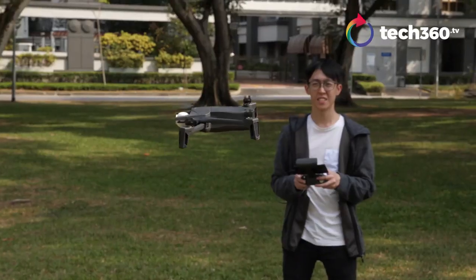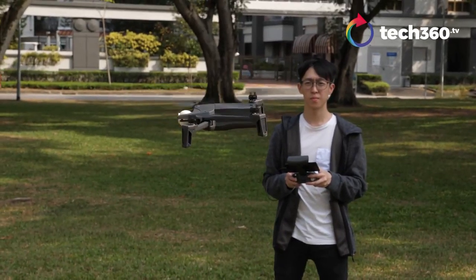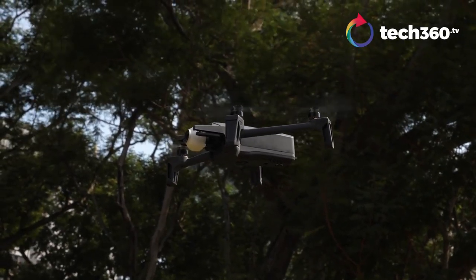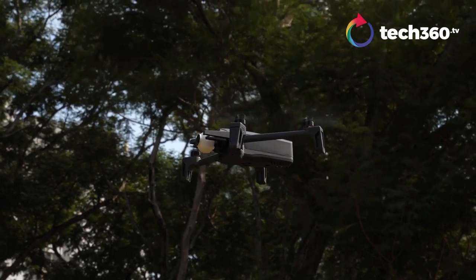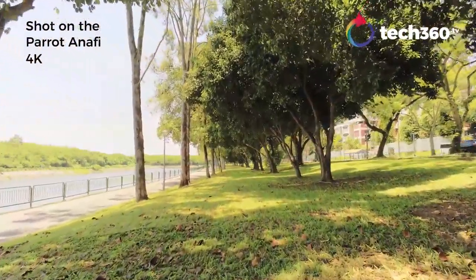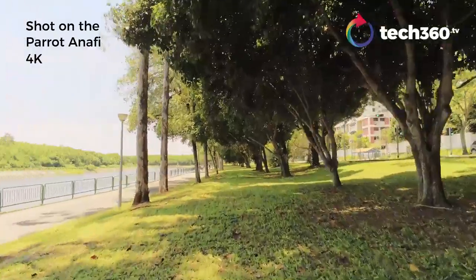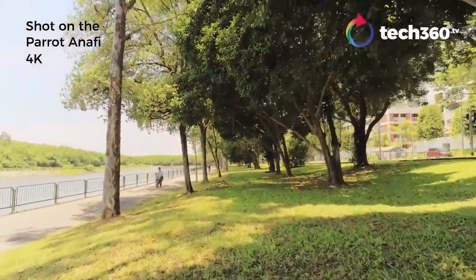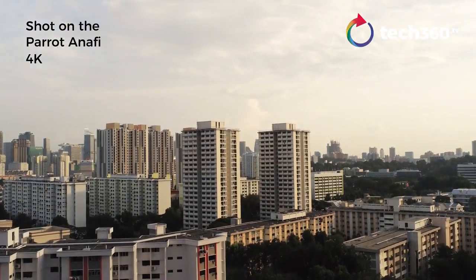Having said that, we find that it doesn't seem to be able to stay in the same spot, even if there is no wind. It just sways and moves slightly while hovering. Our biggest gripe with the Anafi is the lack of an obstacle avoidance system. Unlike the Mavic Air, which has on-board sensors to detect things in its way and stop itself from crashing into them, the Anafi doesn't. This will make it harder to maneuver the drone in places such as forested areas, and you will have to be on the lookout all the time in order to avoid major crashes.